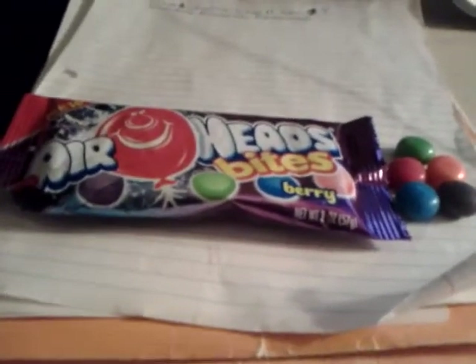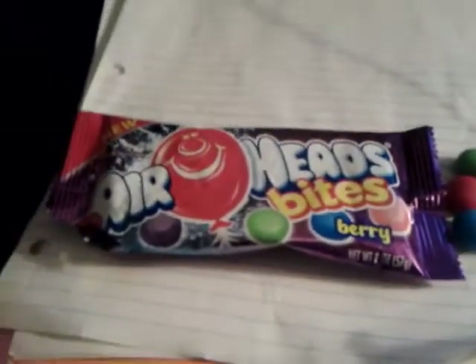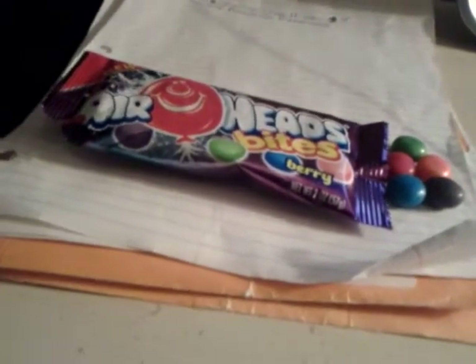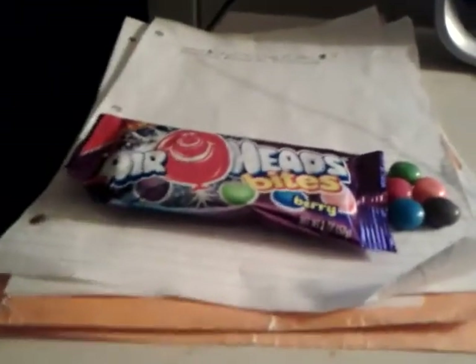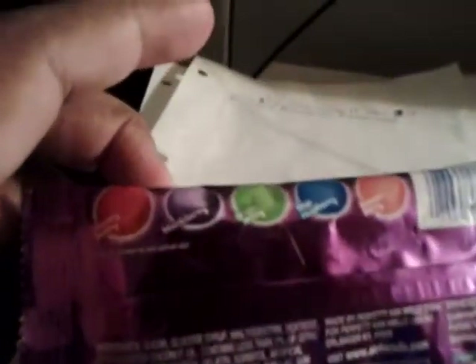Hey, what's going on everybody? This is another review — yes sir! This is the new Airheads Bites Berry kind. If you haven't seen me do the fruit kind, I will put that link in the description below. This is the berry five flavors.